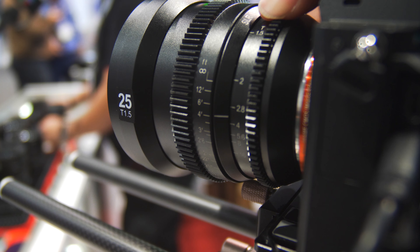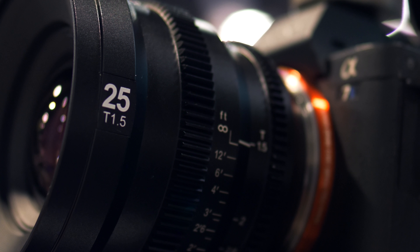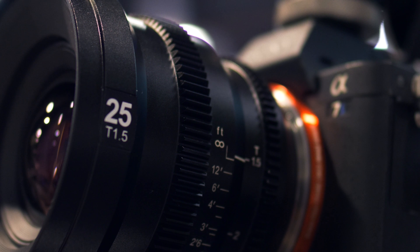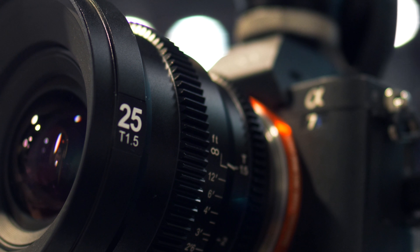Until then, when I get my hands on these lenses I'll be doing a more in-depth video talking about sharpness, flaring, and all that good stuff. So until then, hit that like button, subscribe, and follow me on Instagram.